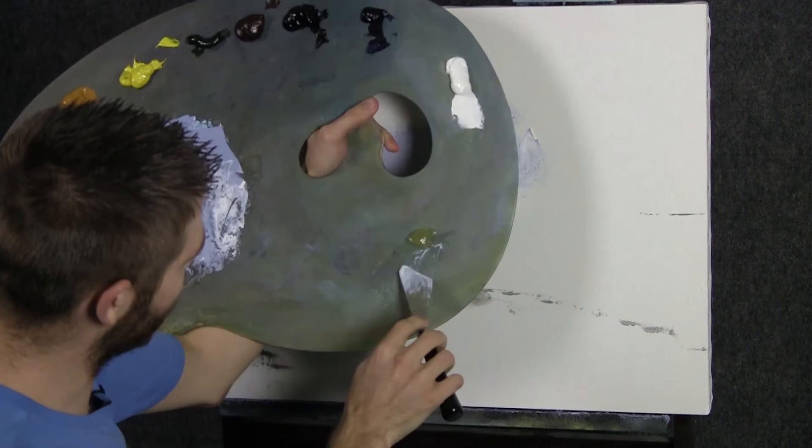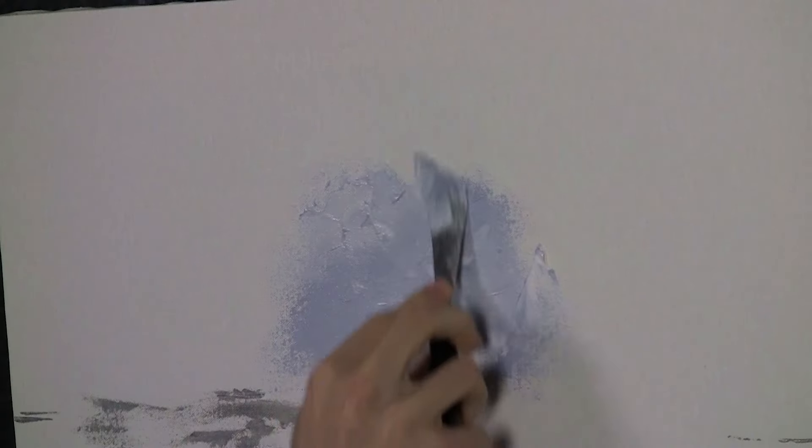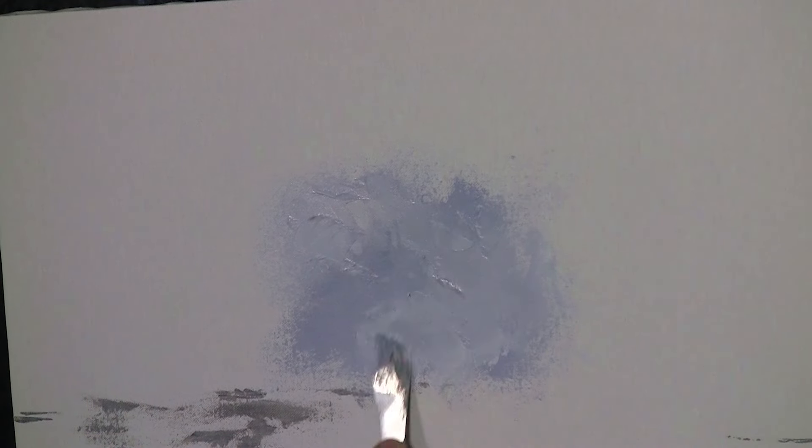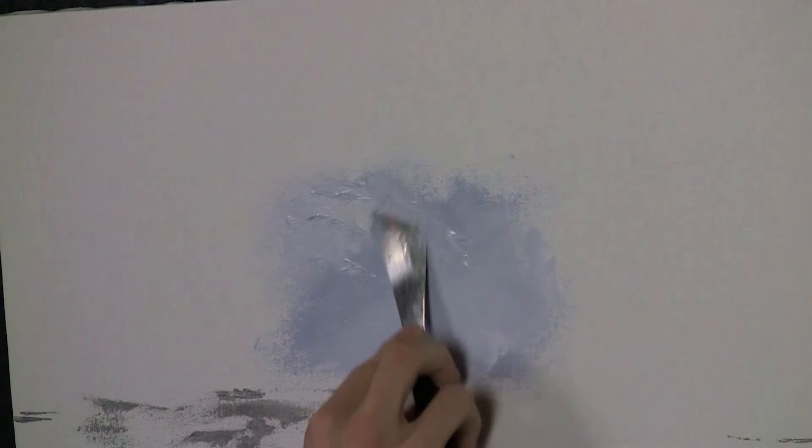I'll tell you more about the palette knife as we go and give you some of my thoughts on how to use it. I do have a bit of clear gel here which I'm going to work into the paint when I need to — if it just feels like it's not covering. If you'd rather do the background with the brush and then try to texturize it, you can. But for the sake of this painting, I'm going to do the whole thing with the palette knife.